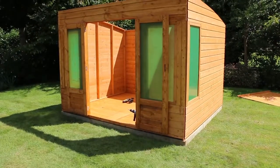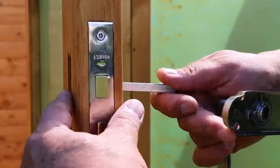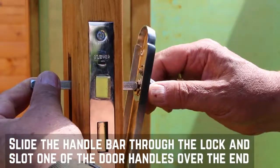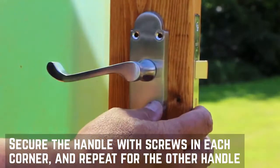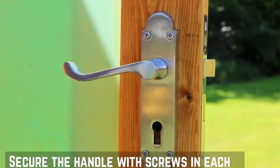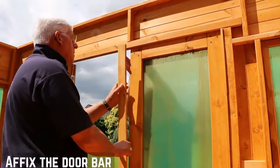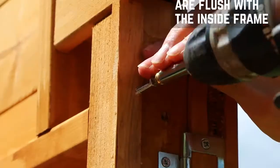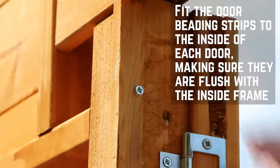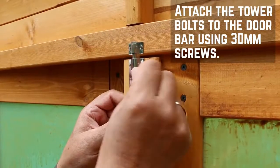Now that the front gable is secured, you can secure the lock and door handles. Slot the lock into the pre-cut lock hole and secure with screws into the door frame. Slide the handle bar through the lock and slot one of the door handles over the end. Secure the handle with screws in each corner and repeat for the other handle. Affix the door catch onto the slave door over the pre-cut hole using screws. Fix the door bar on the inside of the slave door using 60mm screws. Fit the door beading strips to the inside of the door frame, making sure that they sit flush with the frame and the door. Attach the tower bolts to the door bar using 30mm screws.